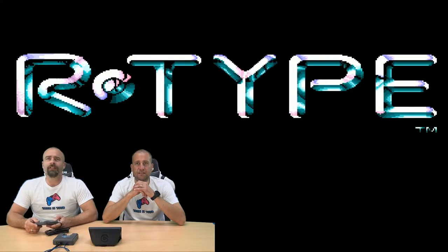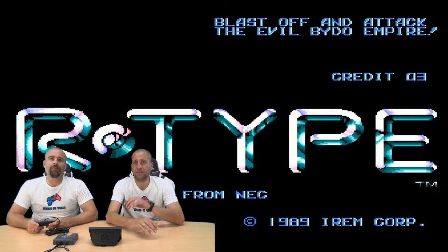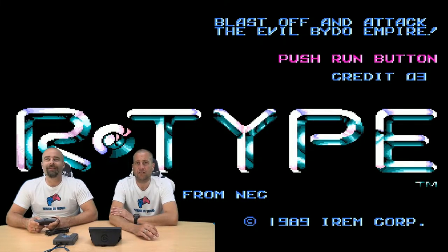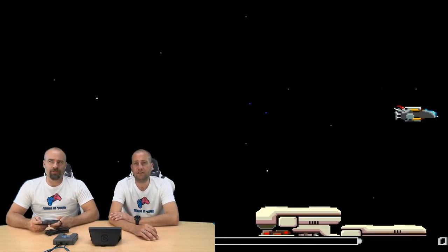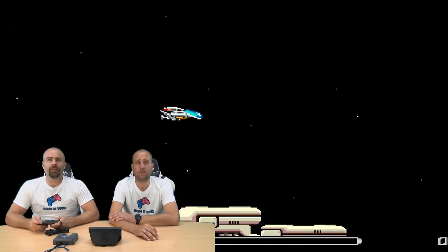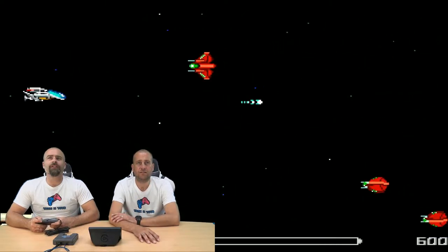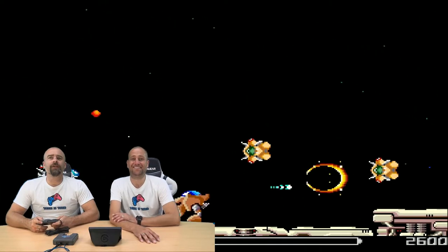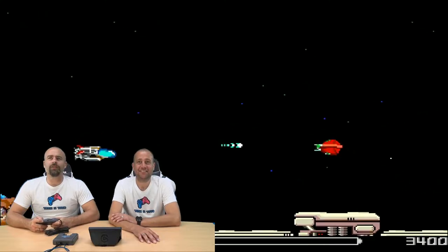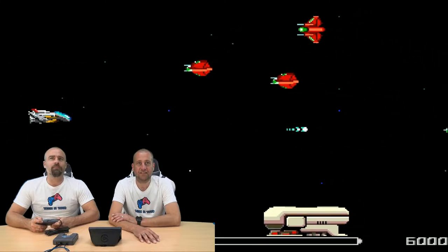I always remember R-Type being less pixelated. I think it's just that — we're playing on quite a big screen, to be fair. I wonder if there's some scan line options to make it look a bit more authentic. We've got the stand and fire in charge. Does it feel like the original? Yeah, it's not too bad. The controller's okay — it's always difficult with a new controller because it needs breaking in.